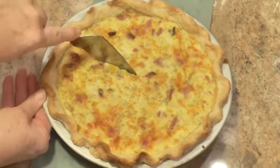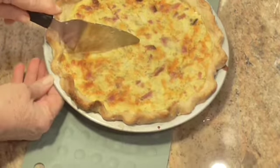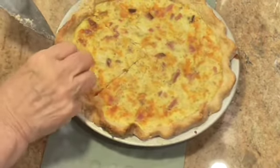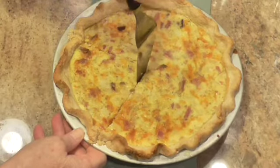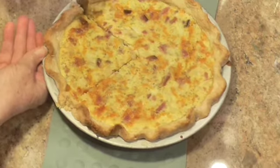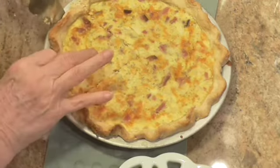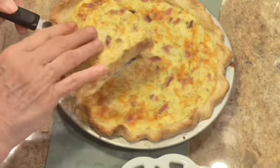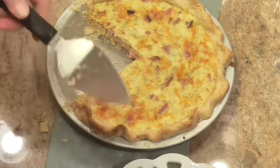I've got Sam here, who is going to be the taster. He's a professional eater and he's hungry, so I'm cutting him about a fourth of the pie. Can you all see that? Doesn't it look delicious? It sure does — let's see what Sam has to say.